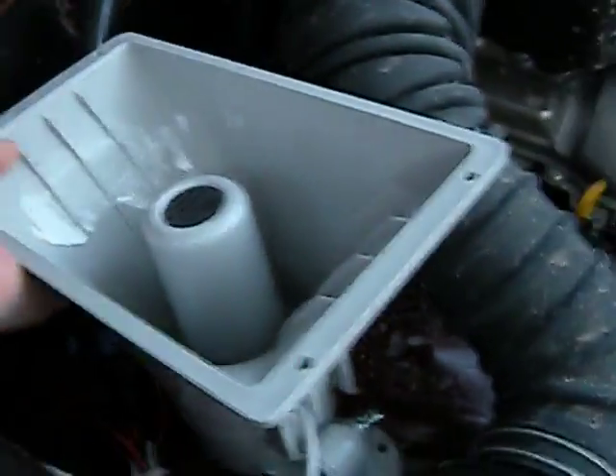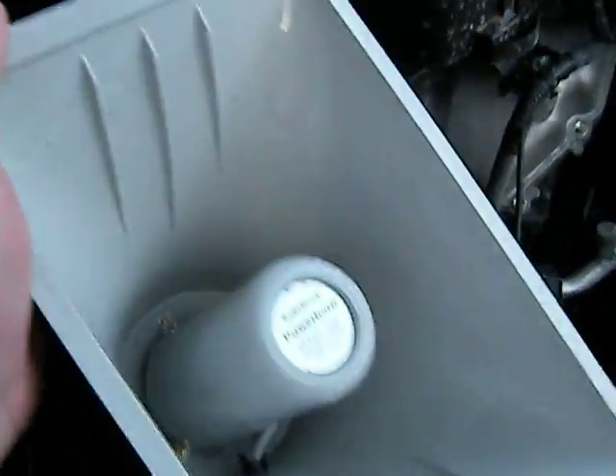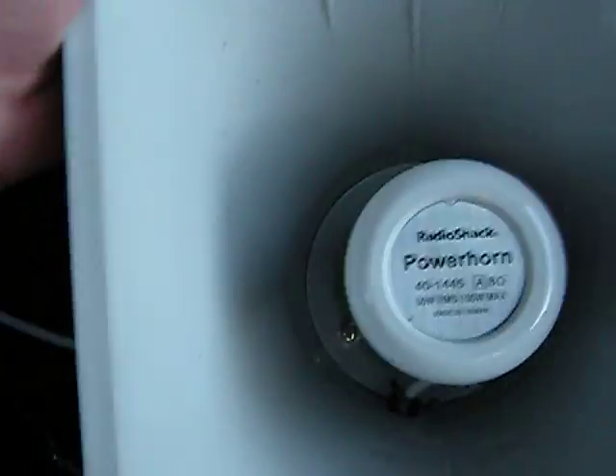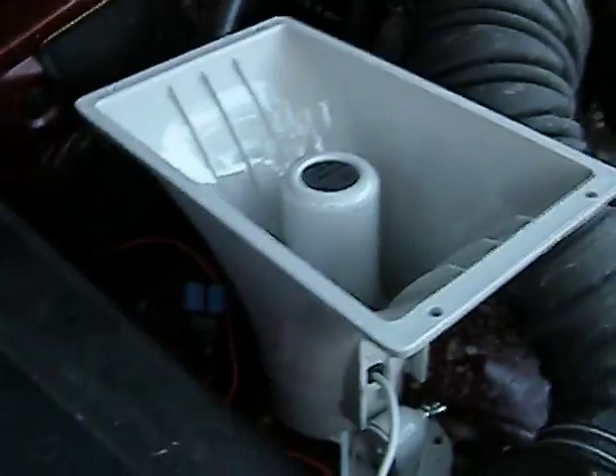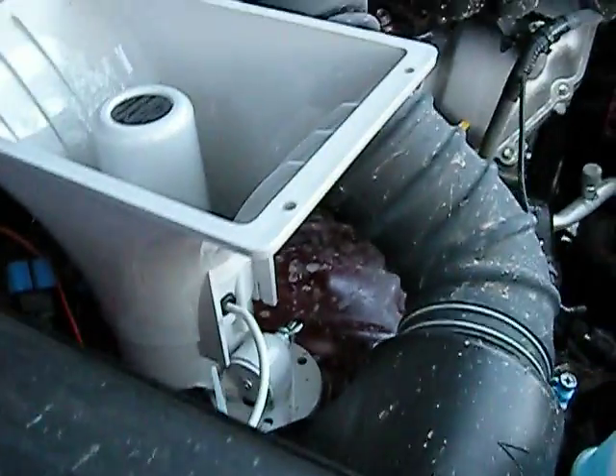Today I'm going to tell y'all how to install a PA system in your vehicle. This is a power horn from Radio Shack. This is the little speaker — that's basically the PA.